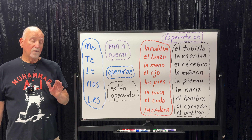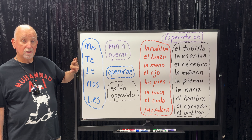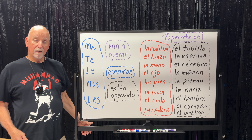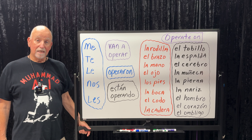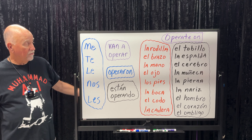Three-step process: your pronoun — me, te, or le. Priority is me and then le. Unless you're talking to a friend and you ask, 'Te van a operar el brazo?' and he says, 'Sí, me van a operar el brazo.' That's how it works.